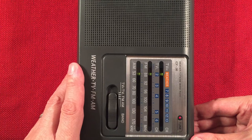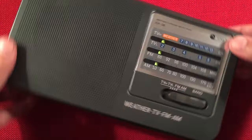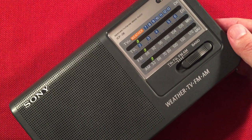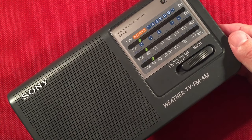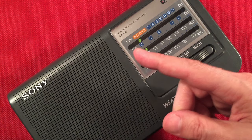I think this is 540 WAUK, Jackson, Wisconsin, 70 miles to the north, 400 watts. This could be KTRS 550, St. Louis, Missouri, 275 miles to the south-southwest.